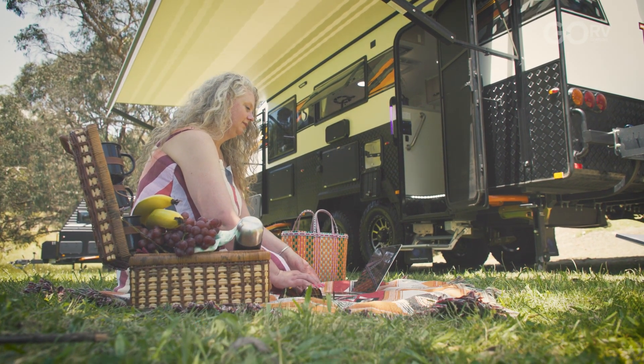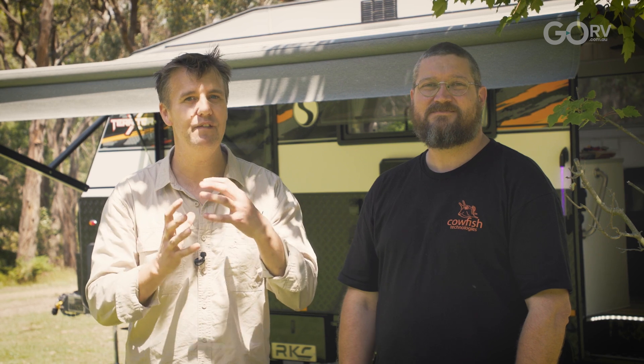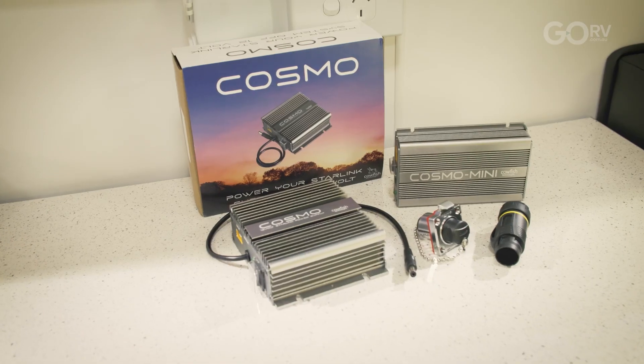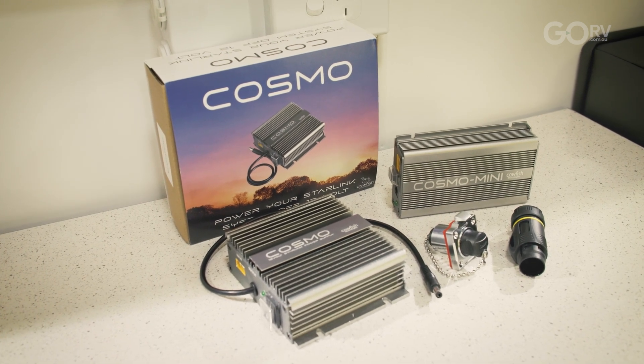The trouble is Starlink is designed to run on 240 volts and it is quite power hungry. What if there was a way to easily and seamlessly run your Generation 3 Starlink off 12 volt in a very power efficient way while also using the router that came with your Starlink system? There is a way and it couldn't be easier.